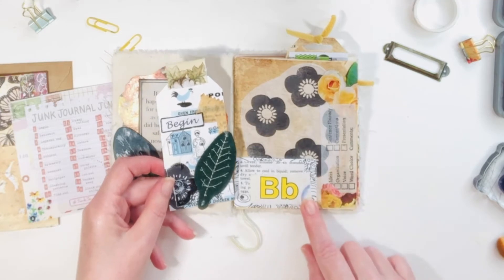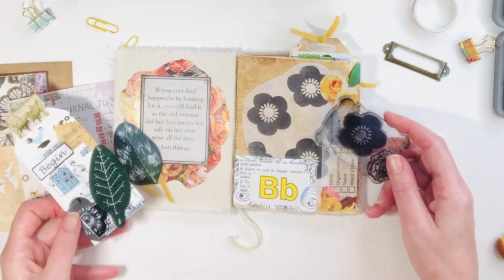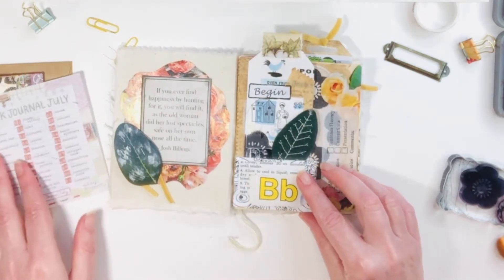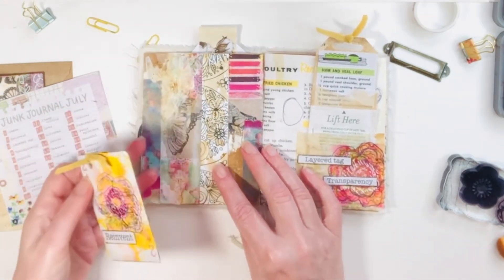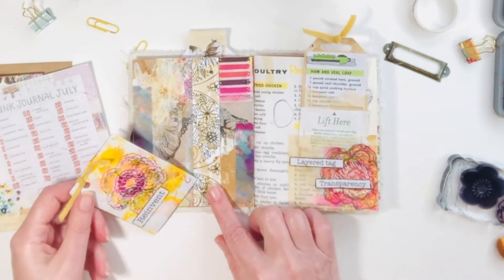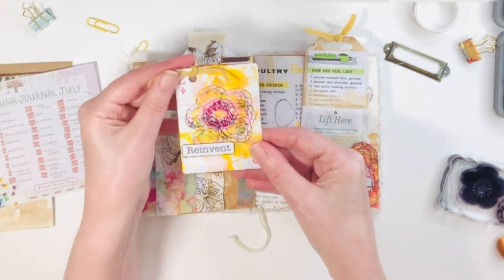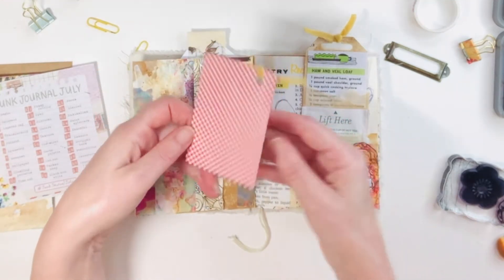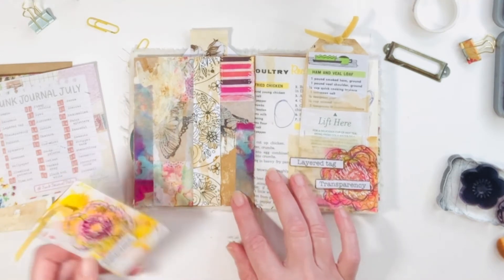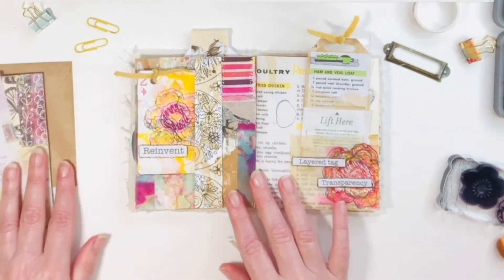On the right hand side I made this tag and did some book pages — the letter B from a dictionary page. I love this bold stamp; I think it's from Joanne's, the Park Lane Collection — stamps on some tissue paper and put that on the back. Then for the reinvent prompt I made this little belly band, stapled it in, coffee dyed it a bit with a few splotches, and decided to work on an altered playing card. I used some paint, tissue paper, and washi tape for the background. I stamped the image on tissue paper as well for that one.